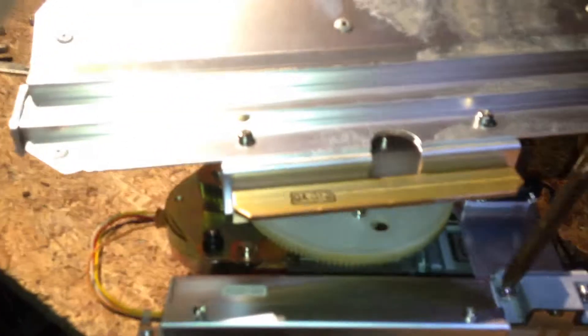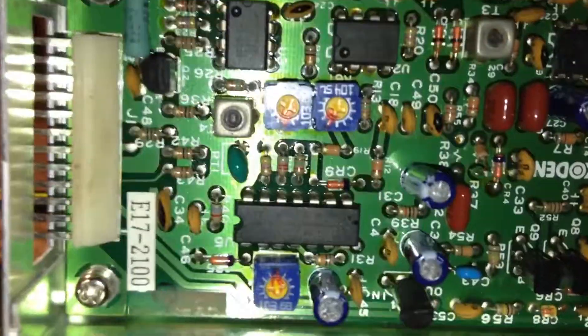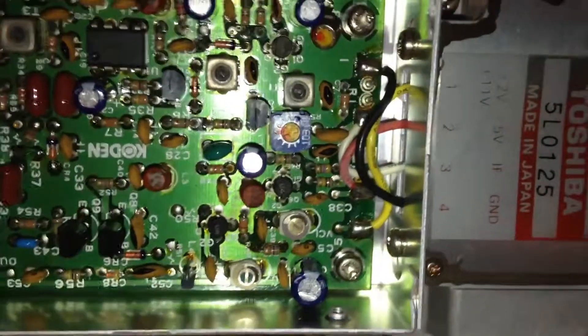We'll look inside of this RF box and then look at the PCB down at the bottom. I got this Makita out of a dumpster too — bought a battery for it, and it had one in it that's still good, bought a charger for it. Let's see if we can do this with one hand. That's what's inside the transmitting box — some coils and some caps.